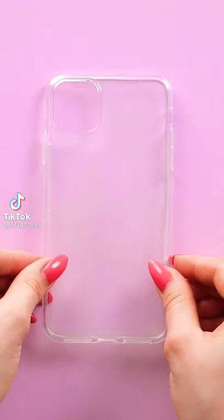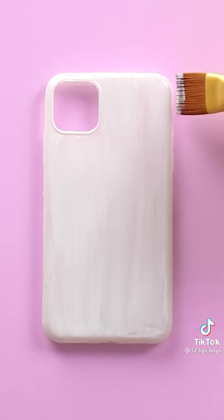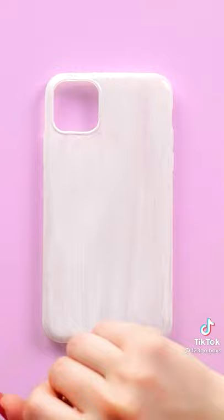Start off with a clear phone case, then give it a coat of white paint. It doesn't have to be super thick, just enough to serve as a base coat. Once that dries, move on to the thermal nail polish.